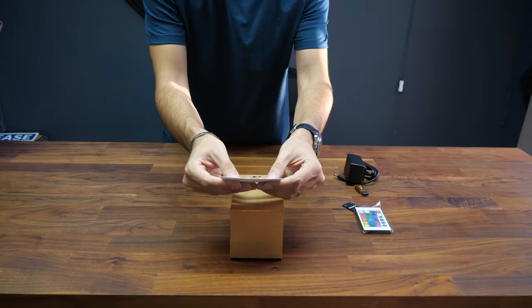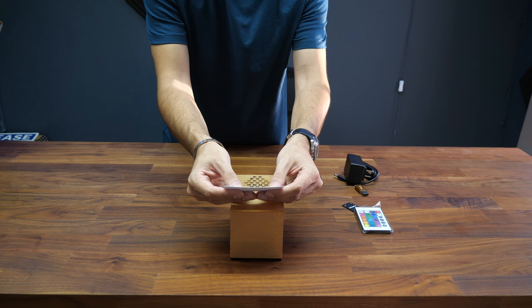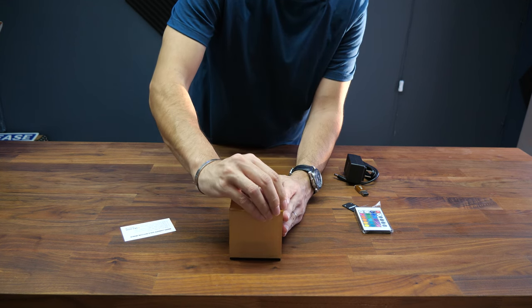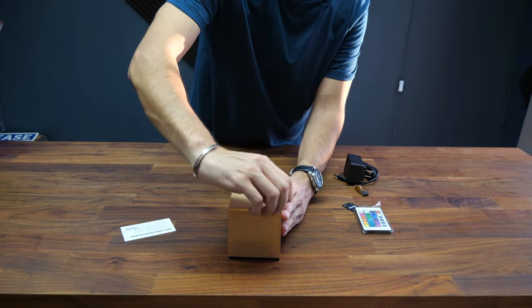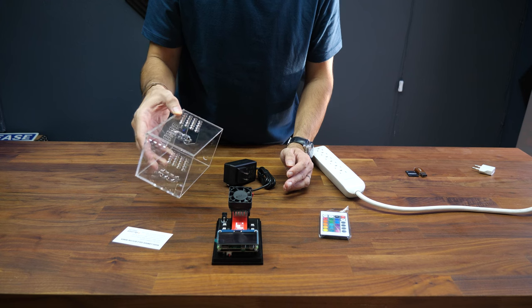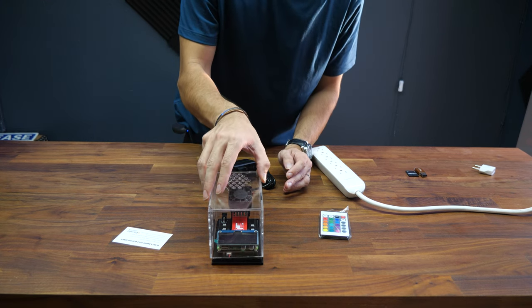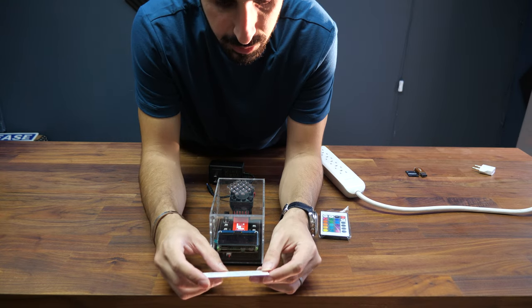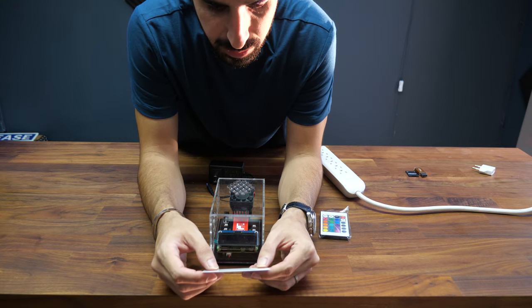The first step says peel the film off the MarsLander. The MarsLander comes with a protective film over the acrylic case, so we're going to remove it right now. Now the acrylic case is all done — simply put it on top like this and we'll continue following the instructions.